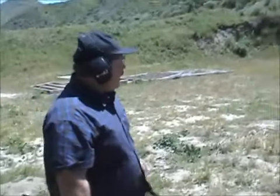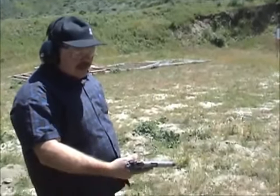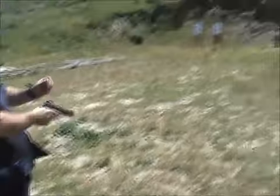I'm out here at our shooting range and we're just practicing, having fun, and we set some eggs up on these stakes. I'm going to have a go at them with my Kimber .45. This is from their custom shop, and I'm shooting Hornady's 230 grain ball .45 ACP.